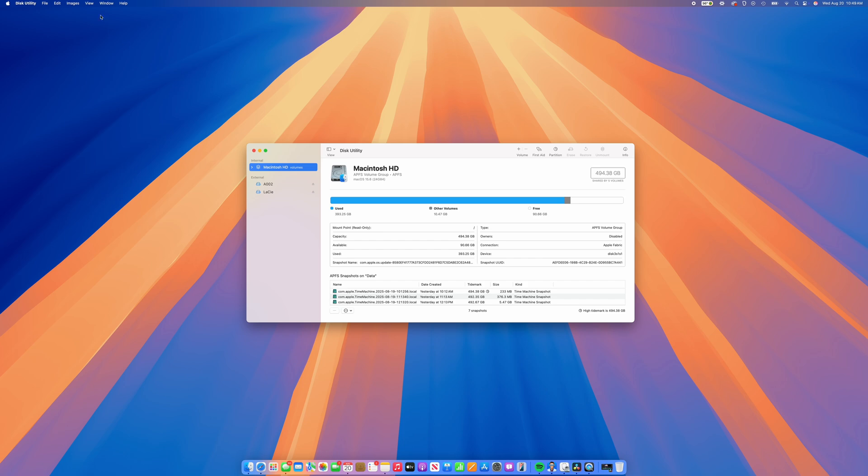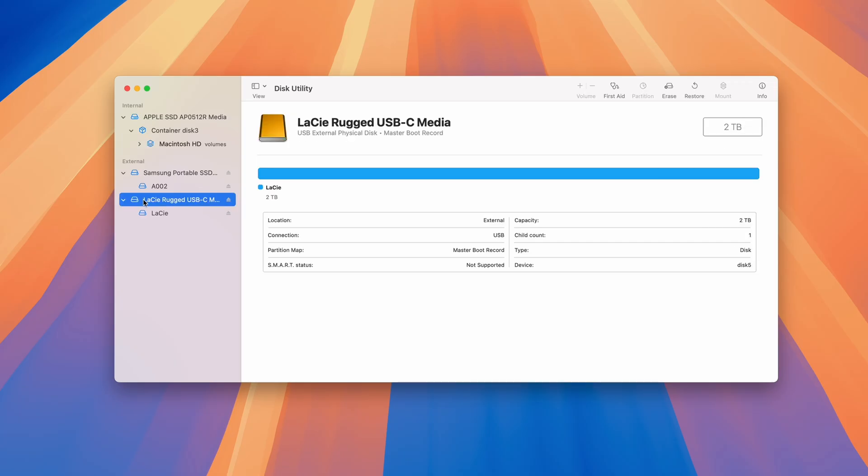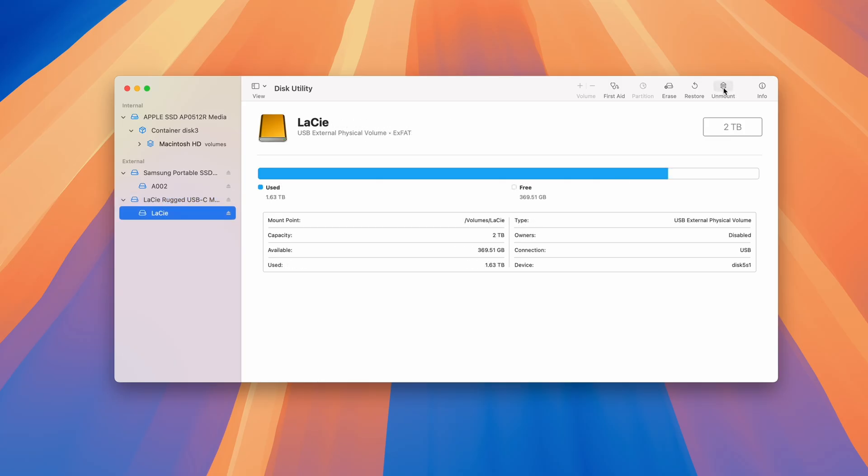Click the View button in the toolbar and select Show All Devices. Then expand your drive in the sidebar to see all the partitions and APFS containers by clicking the little triangle icon next to it. Select the partition or APFS container you want, and if the partition isn't mounted, you'll see a Mount button in the toolbar. You can click it to verify that it really can't be mounted manually. But if you see an Unmount button, it means the partition is actually mounted already.